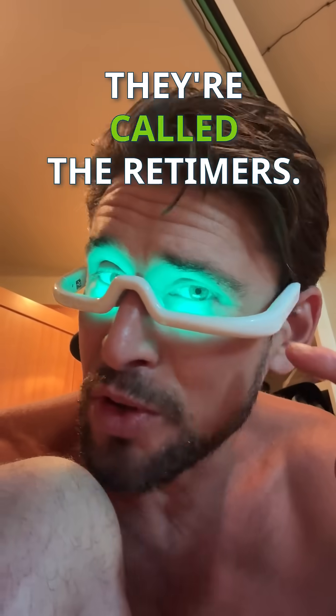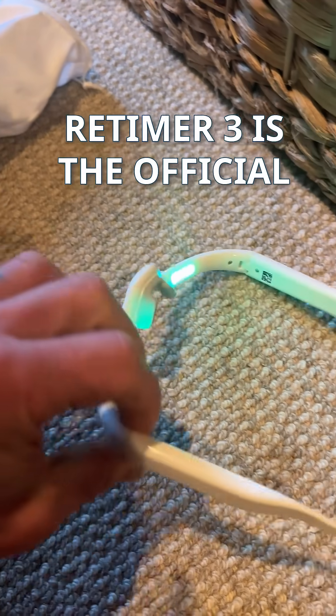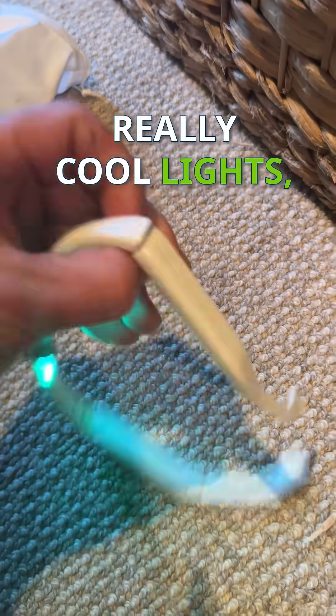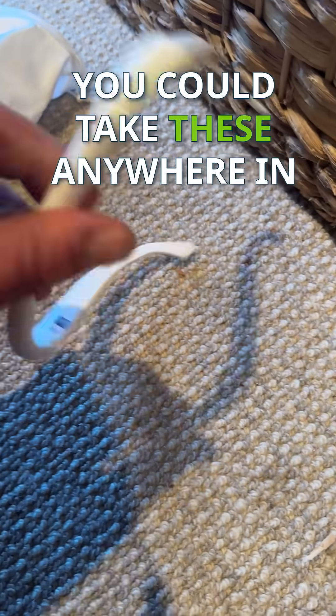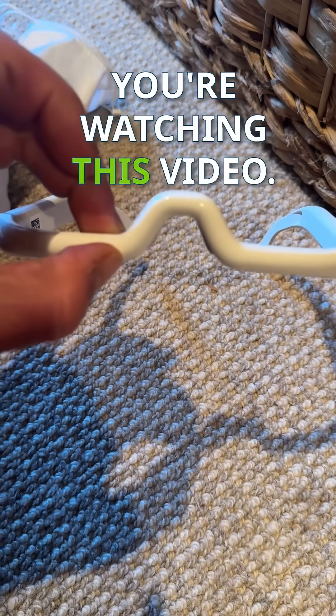These things are super cool. They're called the Re-Timers — the brand new Re-Timer 3 is the official name. Sleek, portable, really cool lights, simple USB-C charger right on the side. You can obviously take these anywhere in the world. Check them out — I'll include a link wherever you're watching this video.